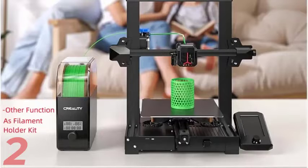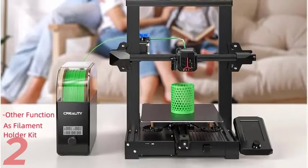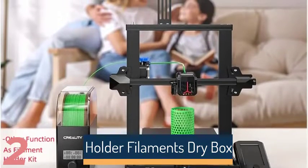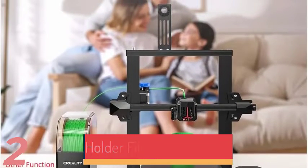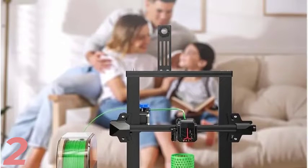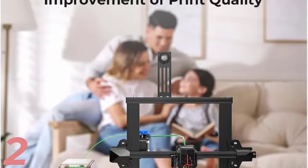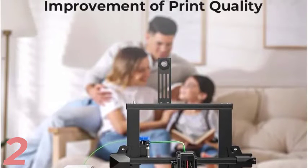Number 2: The Sovel Filament Dehydrator Spool Holder Dry Box SH01 is a versatile and efficient solution for maintaining the quality of 3D printing filaments. It works with ABS, PLA, PETG, TPU, and other FDM materials, and effectively removes moisture to prevent filament brittleness. Made from durable polyethylene terephthalate glycol, it is lightweight at 1.4kg and suitable for professional and hobbyist use.